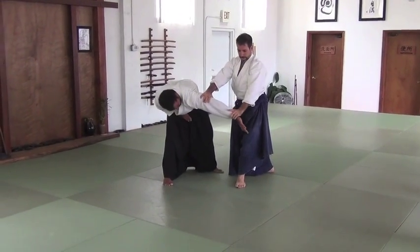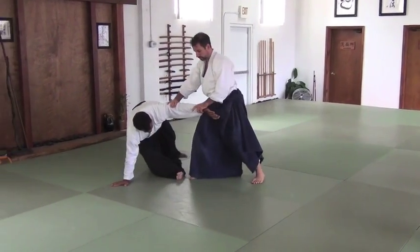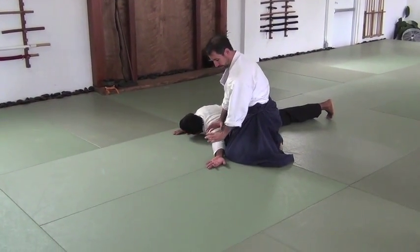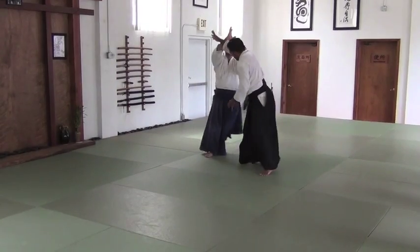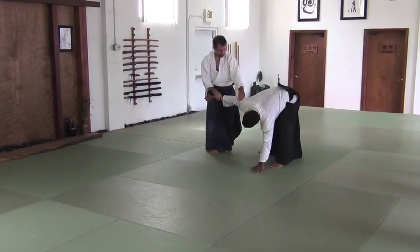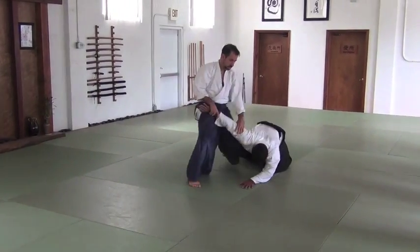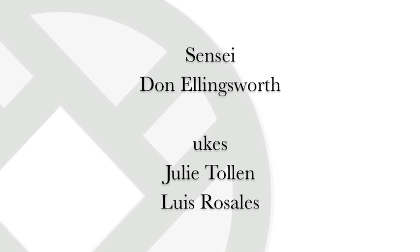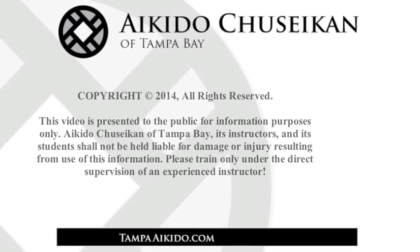Slide my hand down. Now I'm on top. Now I move, and when I finish, I have this. This is my hand up. I'm on top. Now I'm finished.